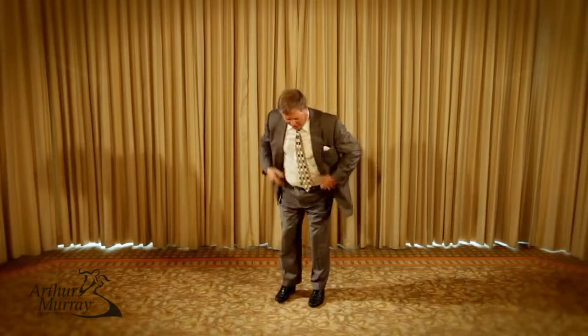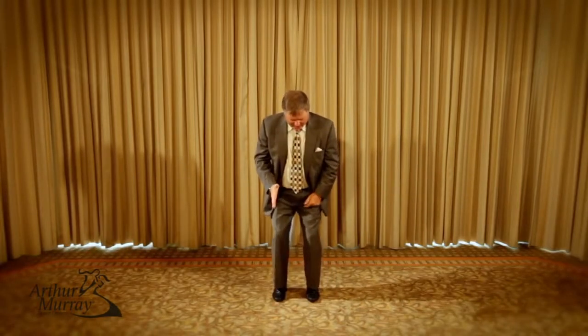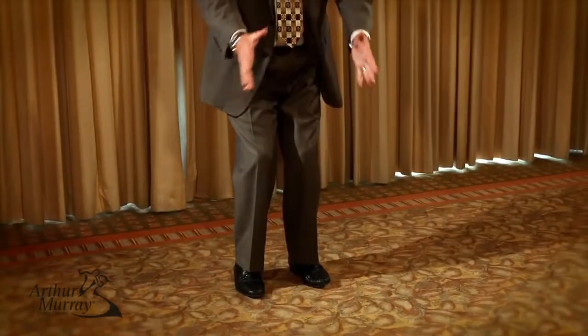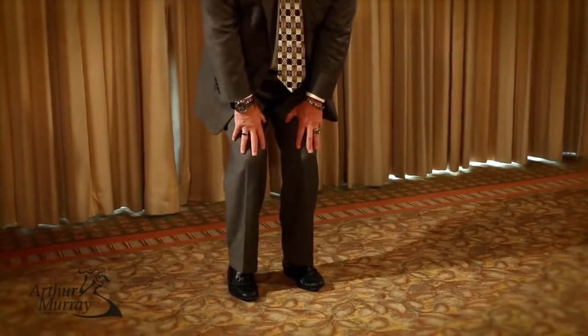The exercise I was originally taught years and years ago was handed down from Bill and Bobby Irvine. It was the ability to take our weight in our feet and take the weight from center weight to outside weight, back to center weight and inside weight, and having that ability to control that through how we use the muscles through the insides of the thighs and the knees.